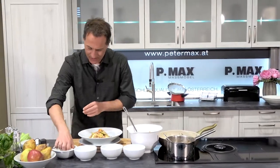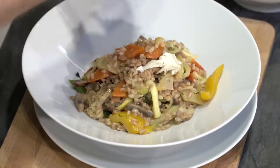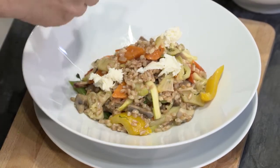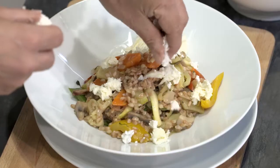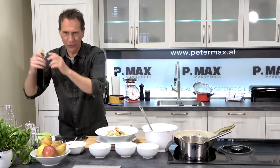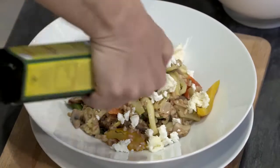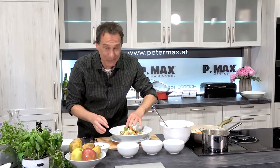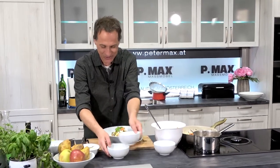Jetzt den Mozzarella, den ich nicht schneide, sondern nur grob drüber zupfe. Und ein bisschen was vom würzigen Filterkäse. Ein Schuss Olivenöl – das darf da nicht fehlen. Und fertig ist die Dinkelreispfanne mit frischem Gemüse.